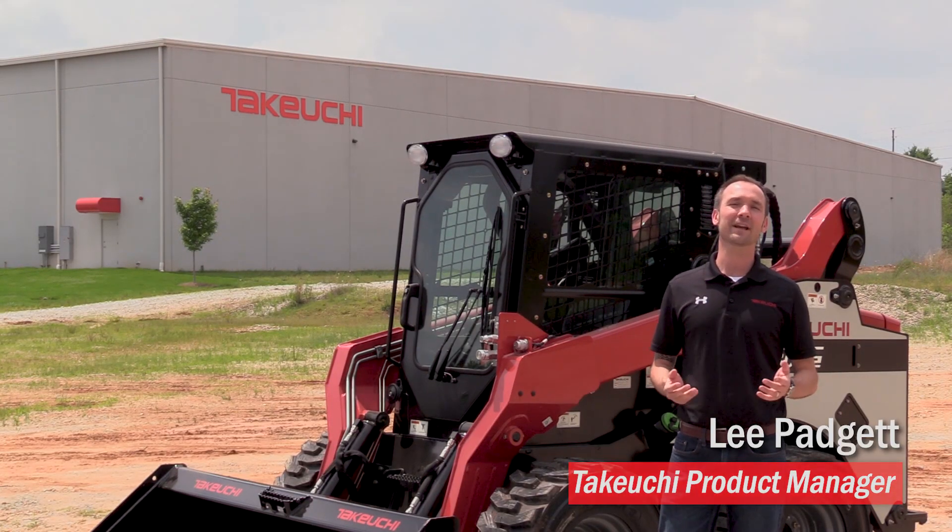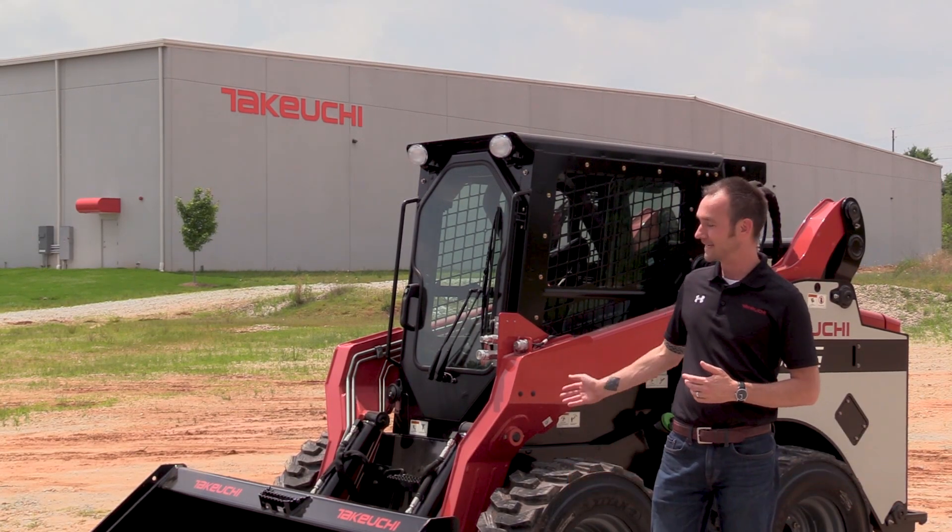Hey, I'm Lee Padgett with Takeuchi. Today we're going to be taking a look at some of the features and benefits of the TS-80 V2.